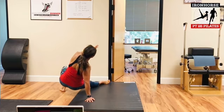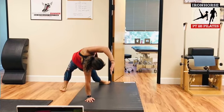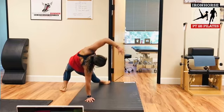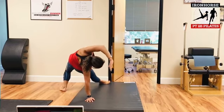Good, and come down, and up, and look at your right hand. One more.